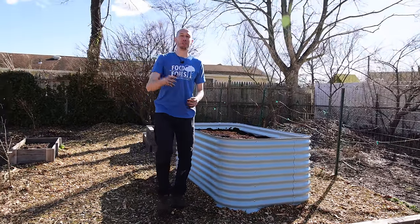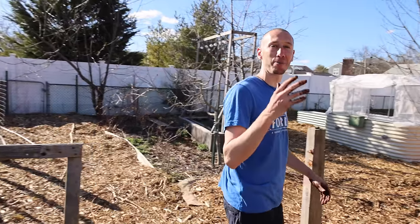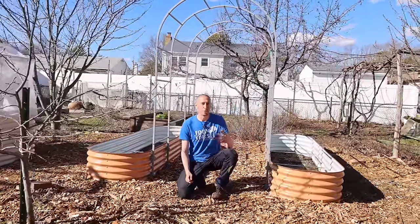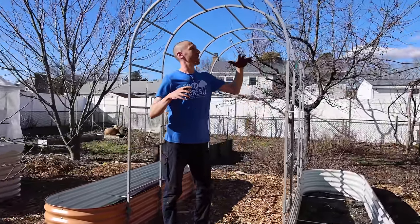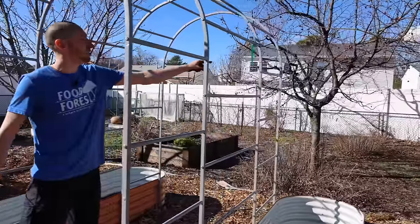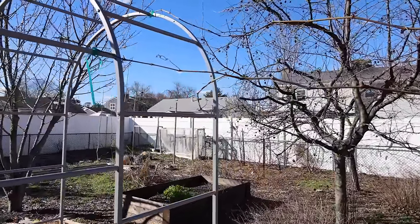We essentially have one deep raised bed all filled and finished, and we still have a bunch more beds to get filled. Me and Tuck are super excited. There's nothing like getting out here on a beautiful day, getting your hands dirty in preparation for the spring and summer garden. Check out these two new raised beds we put in — they look beautiful. And check out the arch trellis — I can just envision some plants growing up the side, some tomatoes, cucumbers, and beans, grabbing harvest as I walk through.